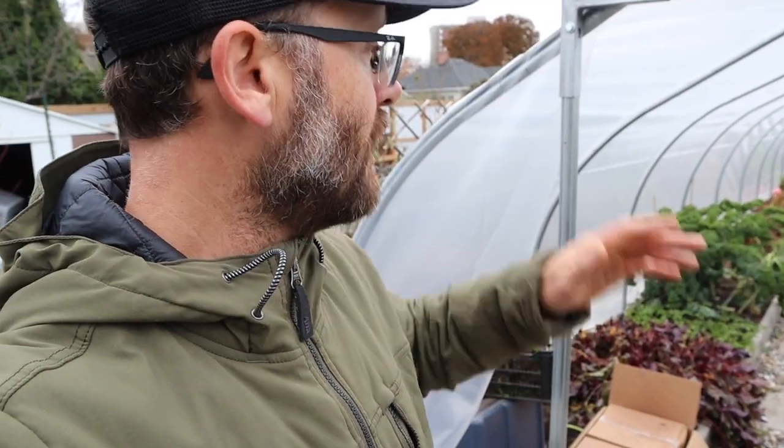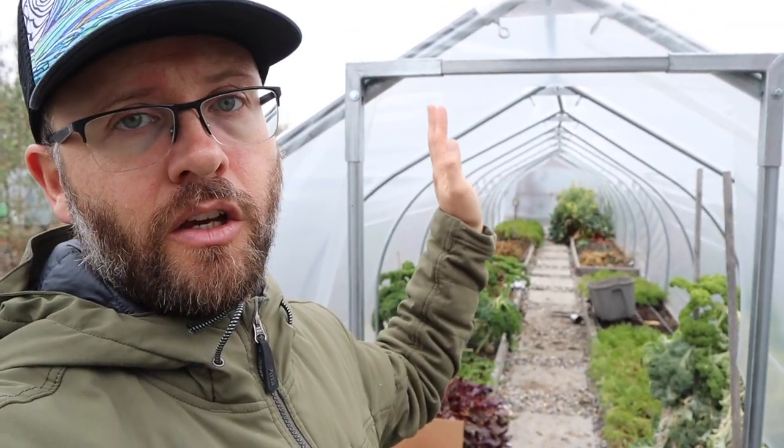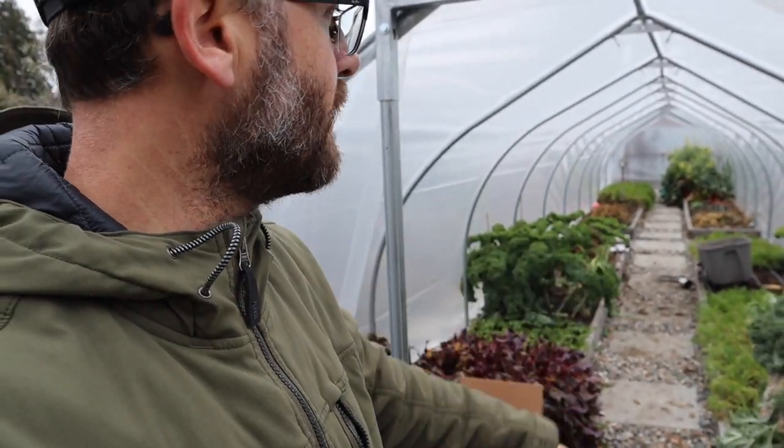It's not totally done but right now it's functioning. My main function right now is to keep the winter precipitation off my beds. All the crops in here are cold hardy, but I want to keep the rain off so that my soil doesn't freeze when we get a real cold snap.